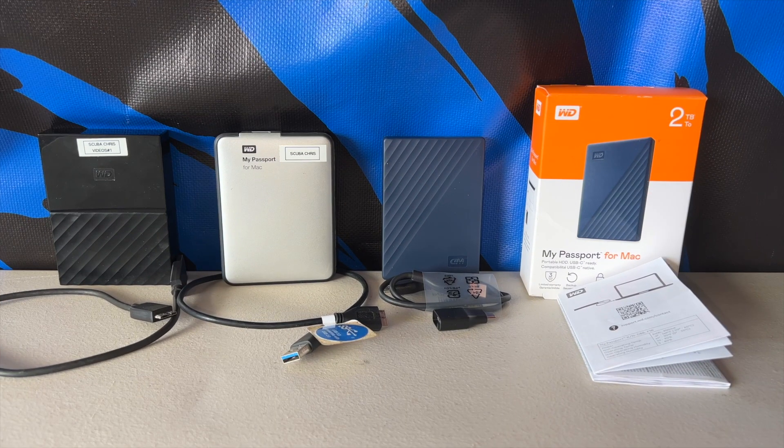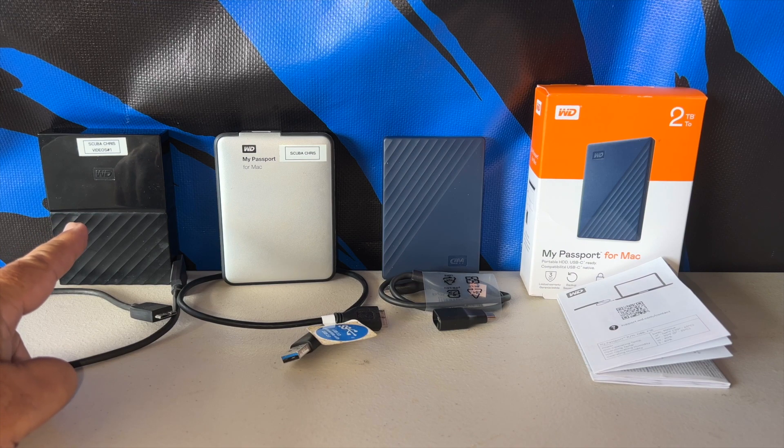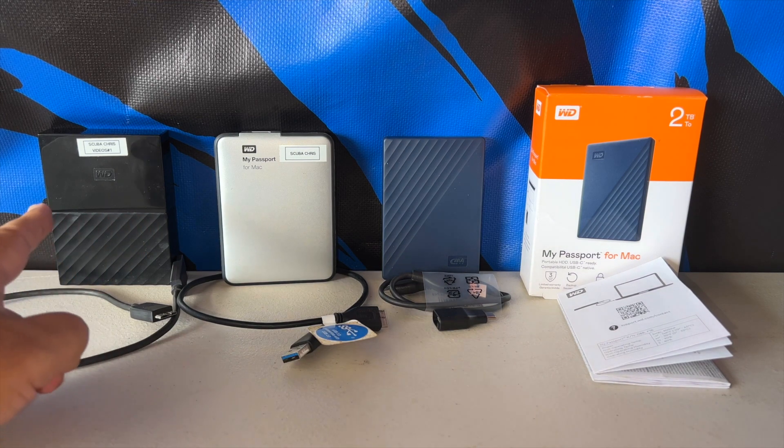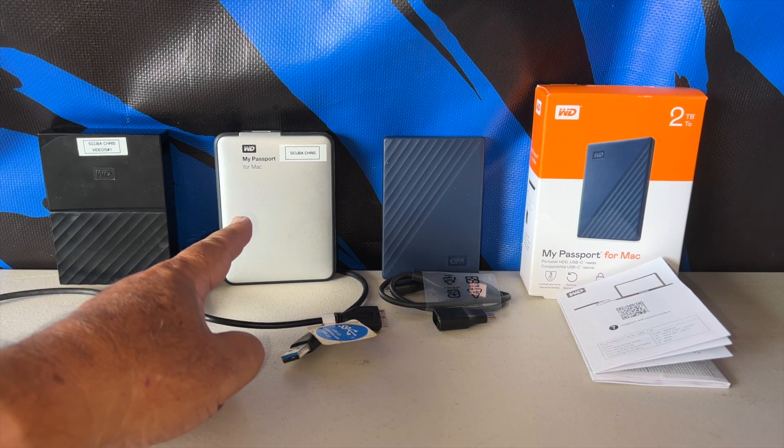Aloha guys, Scuba Chris here. As you know I make a lot of videos and product reviews, and for the last couple years I've been able to get a tremendous amount of pictures and videos into my original WD — Western Digital. When that finally loaded up, I got this one a couple years ago.